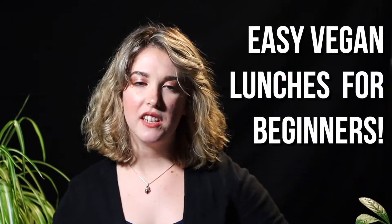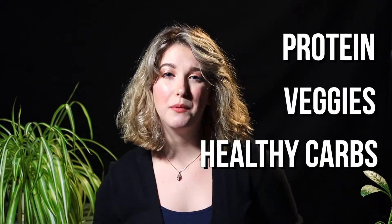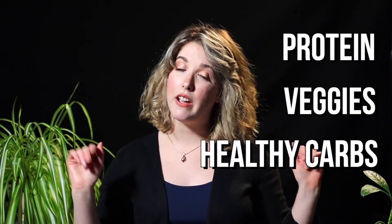Today we're gonna make three delicious and healthy vegan lunch recipes for beginner vegans and plant-based eaters. Each recipe is loaded with plant-based protein, veggies, and healthy carbs and will make your tummy feel very, very happy.